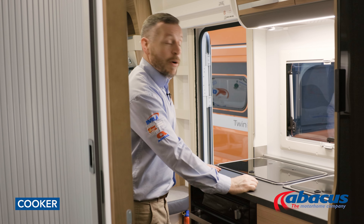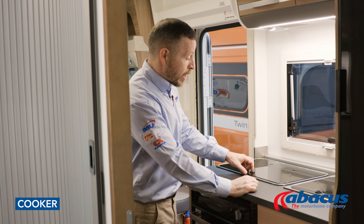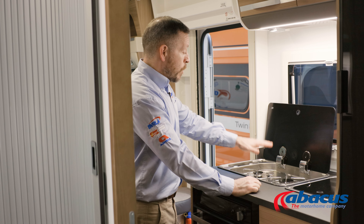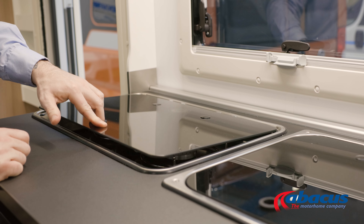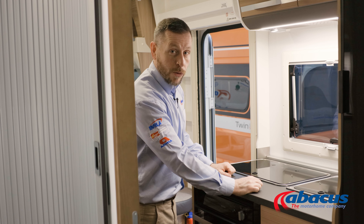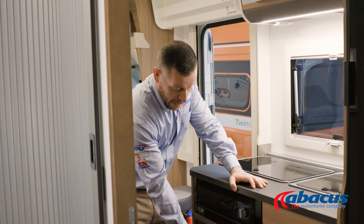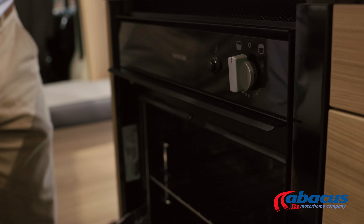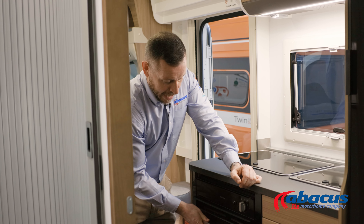Using the cooker is a very basic function, but there are a couple of safety points to be aware of. If you have a glass top, be sure to lift it before you use the hobs. When you have finished cooking on the hobs, let them cool off before you replace the glass, as they can get very hot and you don't want it to crack or break. The grill and oven are positioned down below — you'll have your ignition point there. Open the door, switch it to the section that you want, press the button to ignite, and remember to close it off when you're finished.